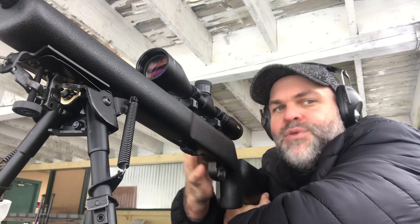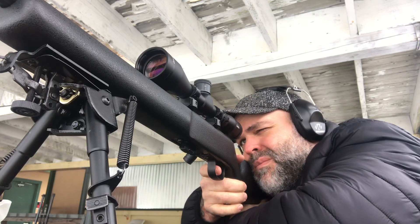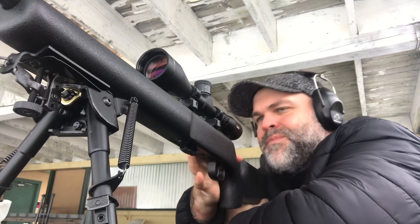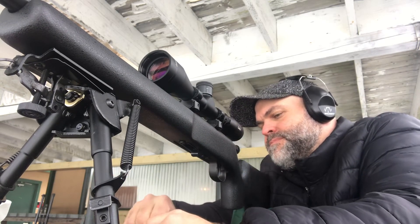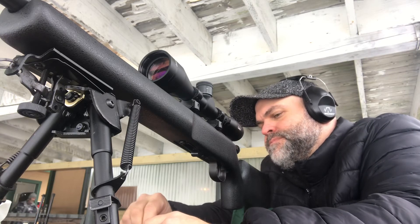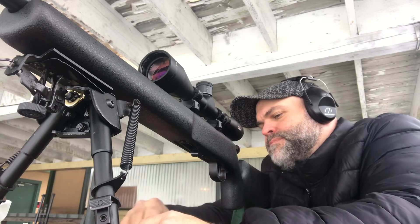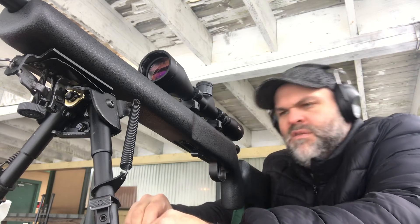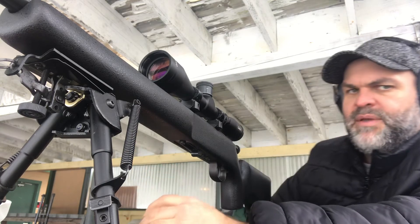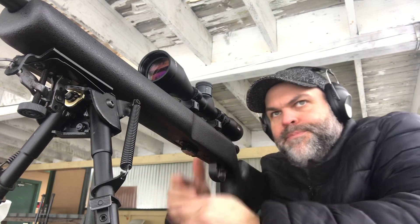This gun needs a bigger stock. It's actually fun to shoot, although I find — I know I'm a big fella — but I find this is a very long length of pull.